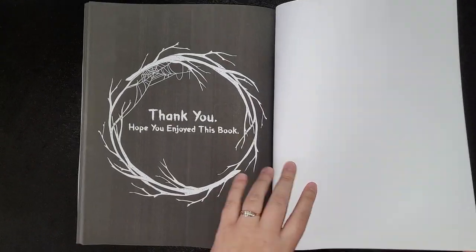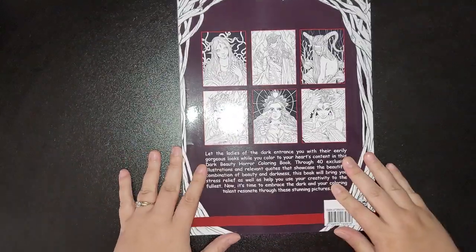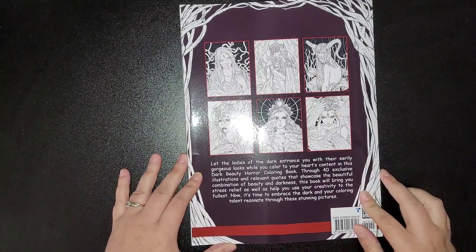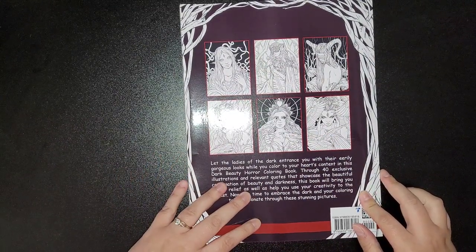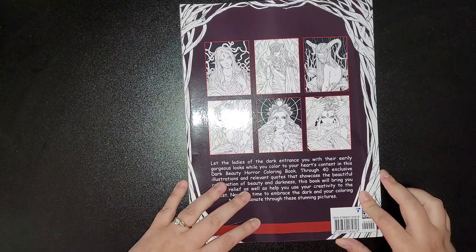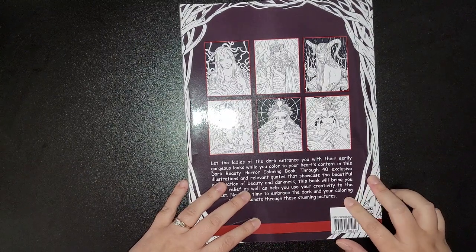Thank you, hope you enjoyed this book. Then you get the back page — a few designs on the back. "Let the ladies of the dark entrance you with their eerily gorgeous looks while you color to your heart's content in this dark beauty horror coloring book."